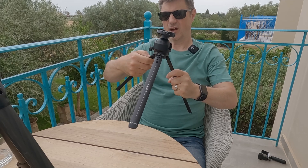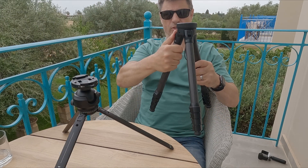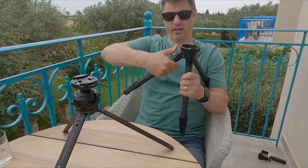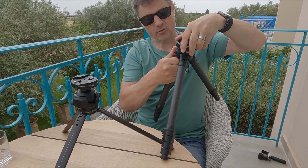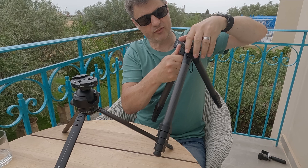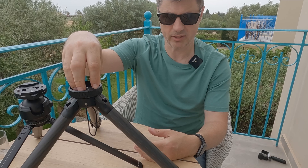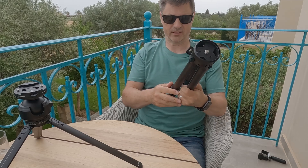If you buy a second ball head — which you can do from Hypey — you can put that on the mini tripod, and you end up with two tripods. The main unit with its centre column can also get down pretty low. So by just carrying a spare ball head, you effectively have two fully functional tripods, and the mount takes any standard ball head. I think that is a fantastic feature.